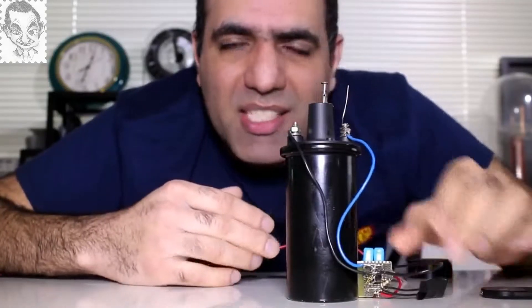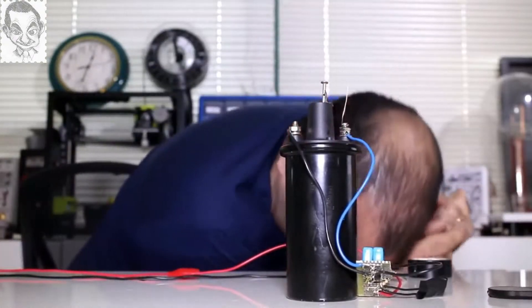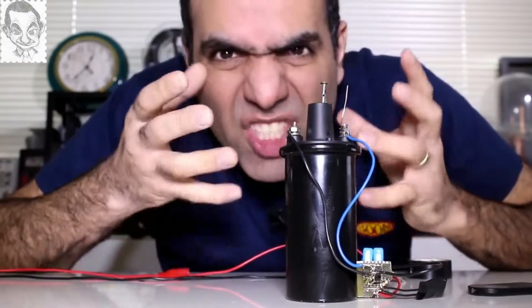I made my own taser back in my old video. The arcs can jump — you don't bring your finger close to a stun gun when it's running.